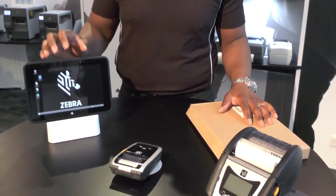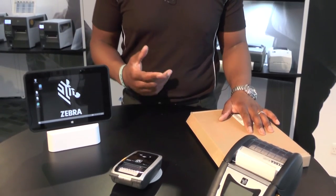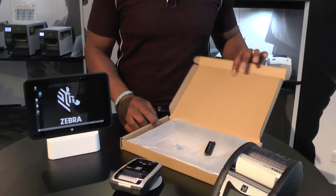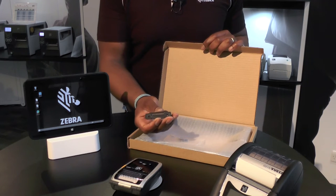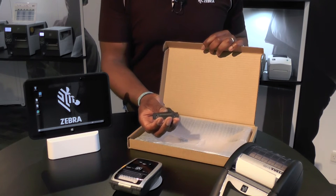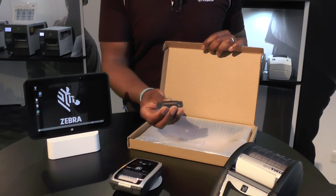At the moment, the drop spec is 1 meter to concrete without the rugged frame. If you were to order a rugged frame — and this is a 10-inch rugged frame that I have here — you'll see three components in the box. You'll see the rugged I.O. connector that simply ruggedizes the connector at the bottom of the ET5. You'll have to make sure that you have the corresponding dock that goes with it as well.